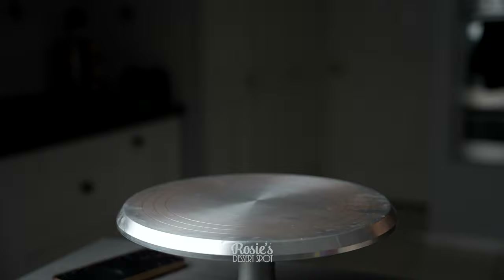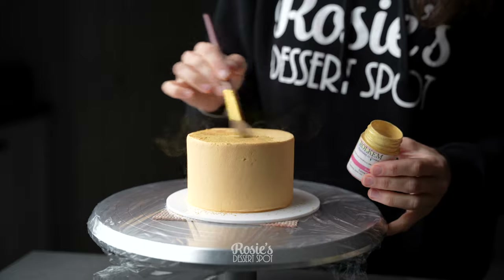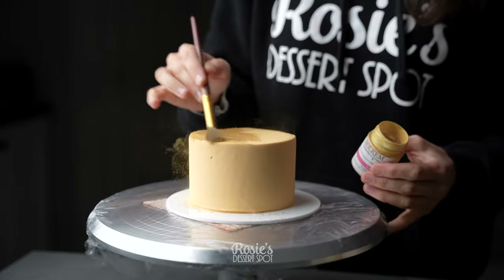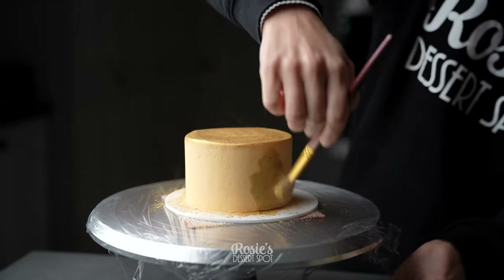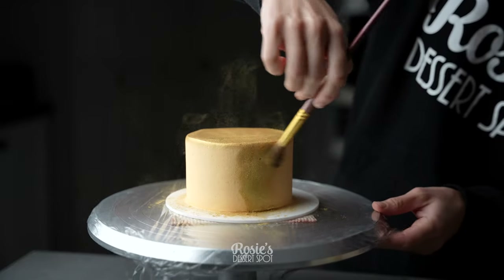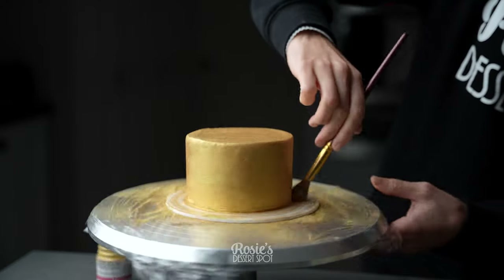The very bottom tier will remain a chocolate buttercream. Pop them all into the fridge and allow them to rest for about an hour if you can, or in the freezer for 20 minutes. By this point your buttercream should be nice and firm on the outside and you can just go over the top with a brush and edible gold luster dust.